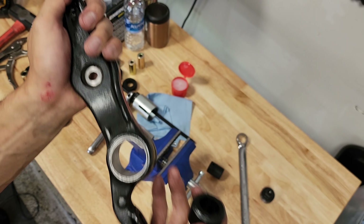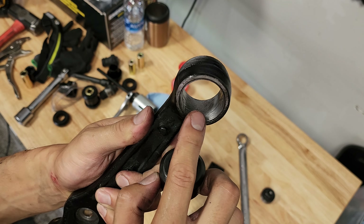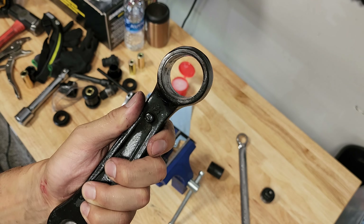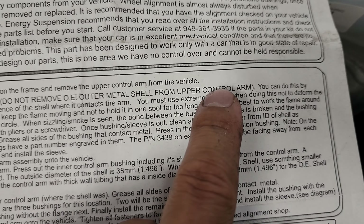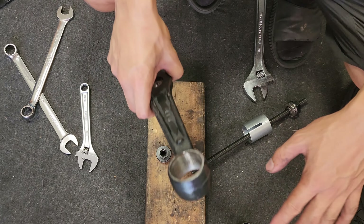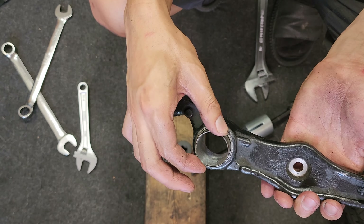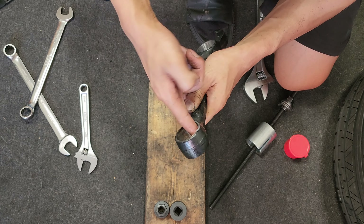Wow, what a waste of time — on the upper control arms I had to reuse the silver cylinder. Now I've got to press out this super thin metal ring, and had I known that, this job would have been way easier. The instructions specifically say 'do not remove the OE outer metal shell from your upper control arm' — just for the upper control arm. So yep, that's where I messed up. I need to push out both metal rings from this one. Everything is taking a lot of time, but I finally got this little ring out and it's actually smaller so you can go straight through.